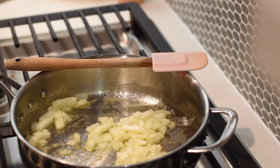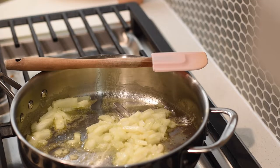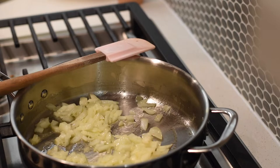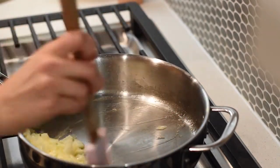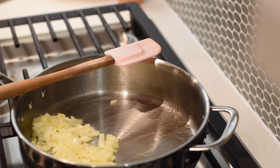Caramelizing onion helps bring out the natural sugar and natural flavor. This is something I do with a lot of organ meat recipes — caramelize the onion to help with the flavors. I'm someone who didn't grow up eating organ meat, so I've had to learn to enjoy it by adding a lot of depth of flavor.